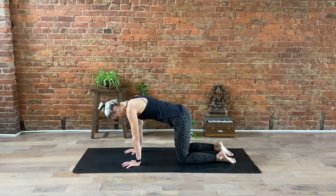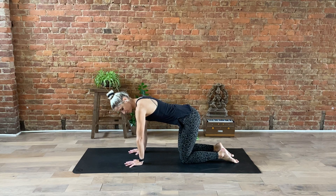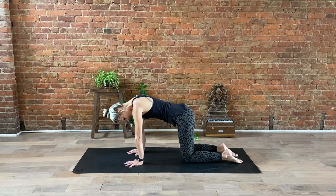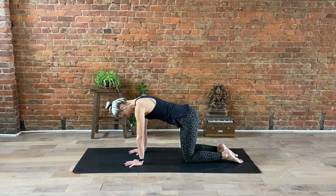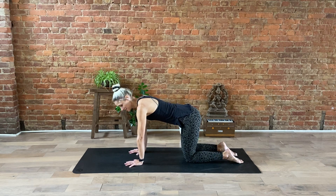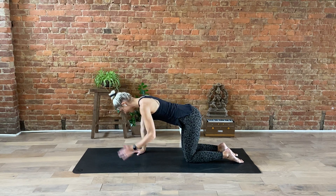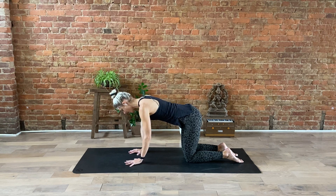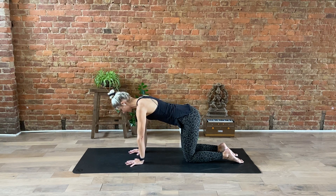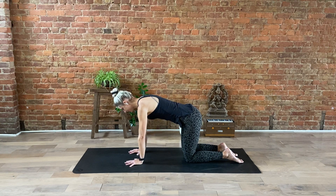Go ahead and start in tabletop on all fours. Wrists will be right beneath your shoulders, knees will be under your hips. You can either tuck your toes or leave them untucked to begin. Spread your fingers nice and wide and keep your neck nice and long by gazing a couple of inches in front of your fingertips. Think about really pulling your belly up and in. Take a few moments to breathe here.